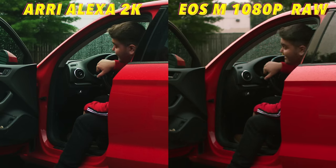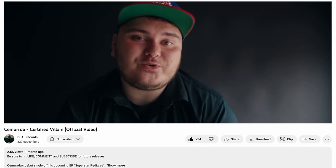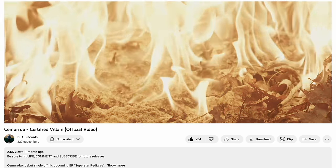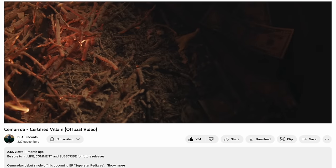The footage you're seeing is actually from a music video that I recently shot for a good friend of mine. I actually snuck a couple of shots from the EOS M into the final music video. I'm going to link that down in the description if you want to support it and look for those hidden $200 Canon EOS M shots mixed in with the Alexa and Sony A7S III footage.